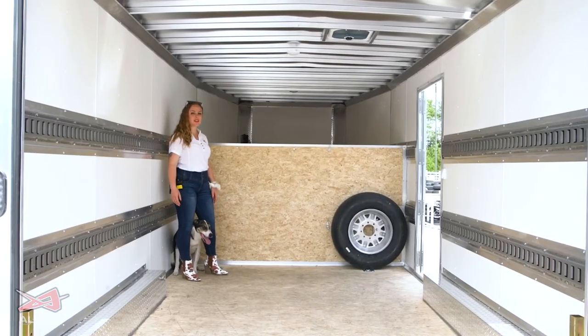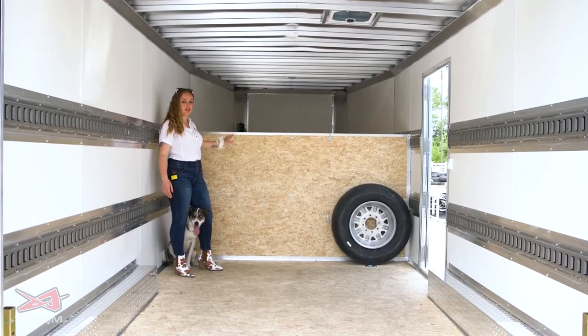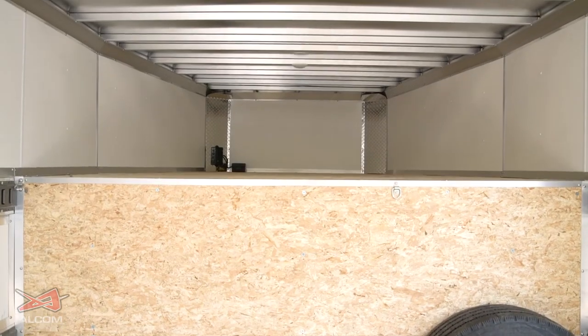Here we are inside one of our gooseneck trailer options. I wanted to bring you in and show you the attic space available in these trailers. You can use it for storage, chuck in a mattress and you've got a bed space, camping gear, tools — whatever you need, you've got space for it.